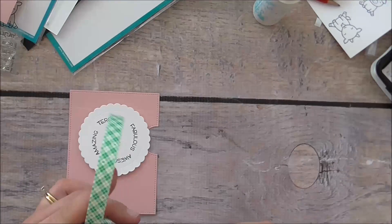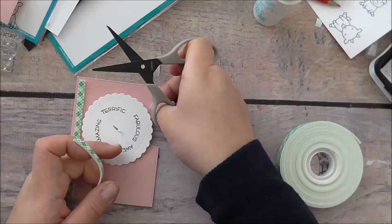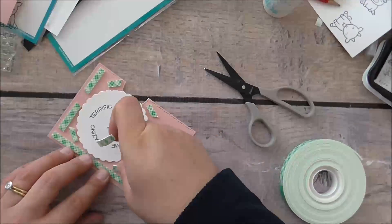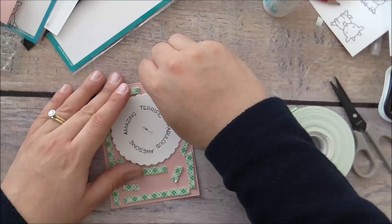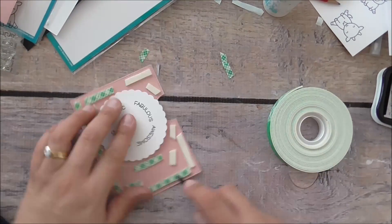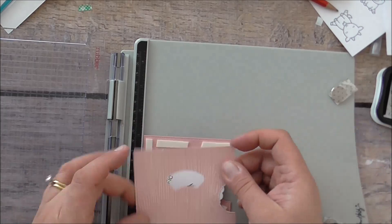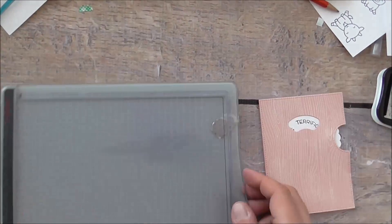I've completely heat embossed the wood grain panel. I'm adding foam tape and using micro-tip non-stick scissors. Make sure whatever dimensional adhesive you use on the bottom of your Reveal Wheel you use the same on top — otherwise it won't work very well. I like to put a little bit of reinforcement around the wheel since it will get a workout. I'm taking off the backings — I don't have very long nails, so I use my scissors to help — and bringing back my stamp platform to line up the two panels flush.